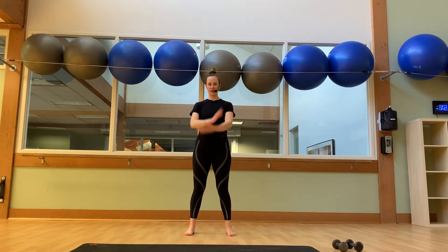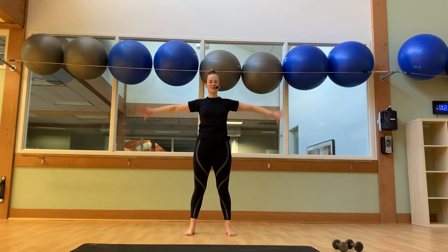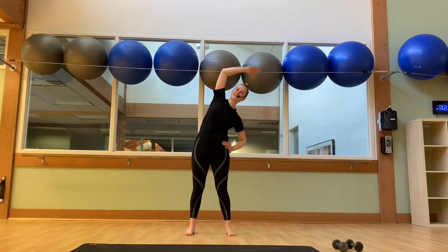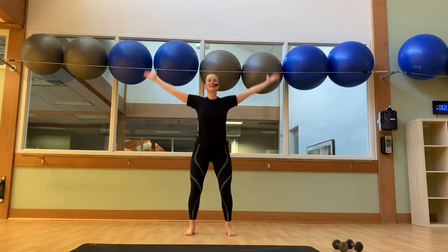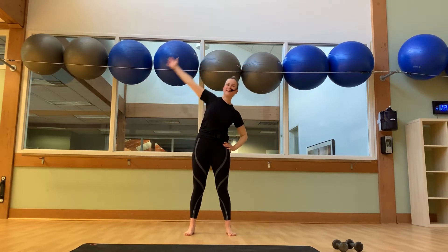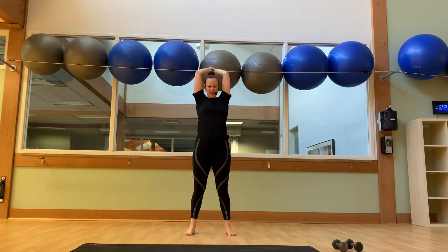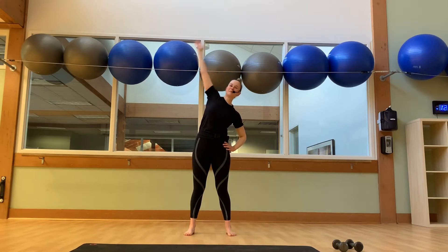We'll put all those 3 movements together. Inhale, circle it up. Hands to touch, behind the head. Hands sweep around to our hips. Take it down, take it up. Right arm up and over, left arm same thing. Let's do it two more times through. Hands to hips. Right arm side stretch. Left arm same thing. And we'll go around — bend those knees, hands behind the head, hands to hips. Right arm side stretch, left arm same thing. Back to center.